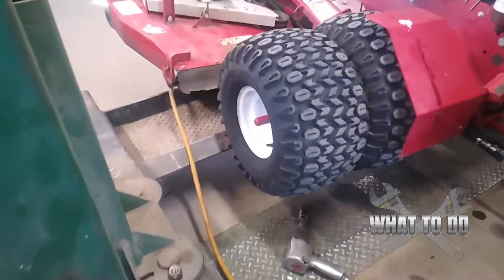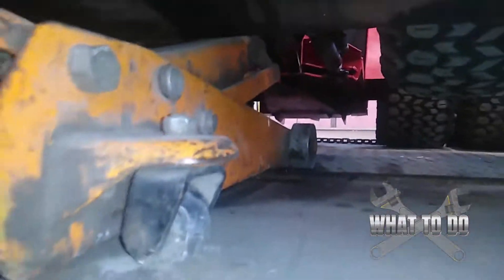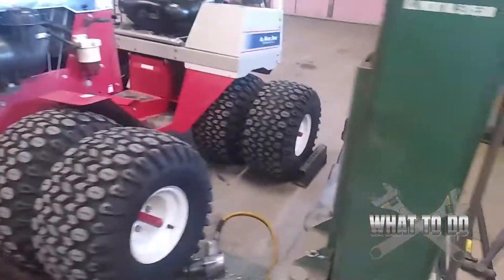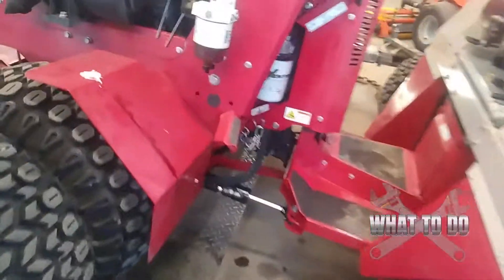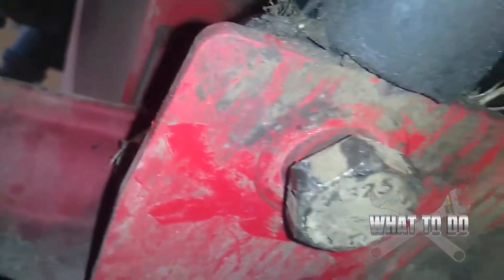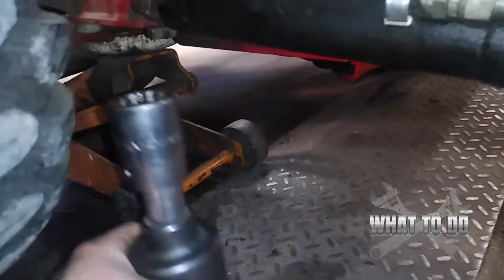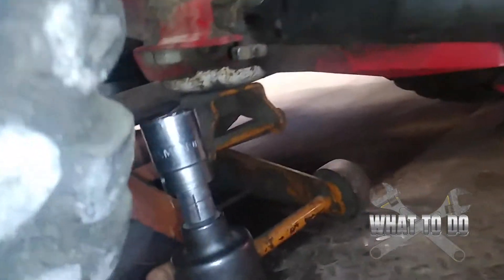I do have a lift here in the shop but it didn't fit this machine, so I put a two-ton jack underneath the center of the Ventrac on the frame. The reason I did that is this bolt is accessible, but in order to get to the other bolt up here I had no ground clearance to get my impact gun in on an angle, and taking that off by hand was really difficult. So I needed to get it up in the air a little bit so the gun could reach that bolt.